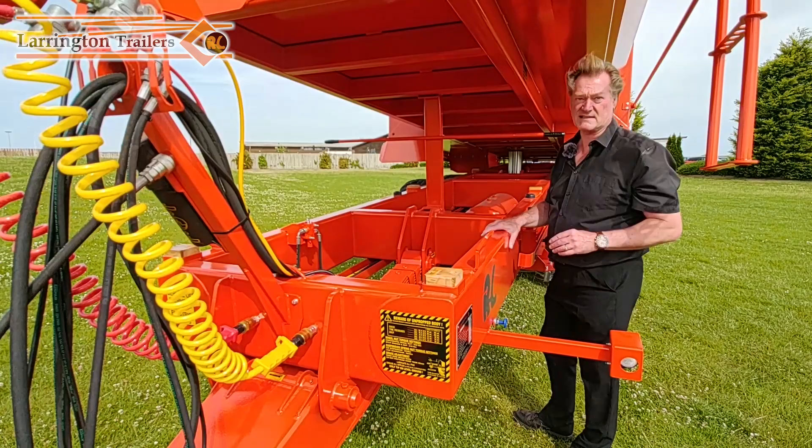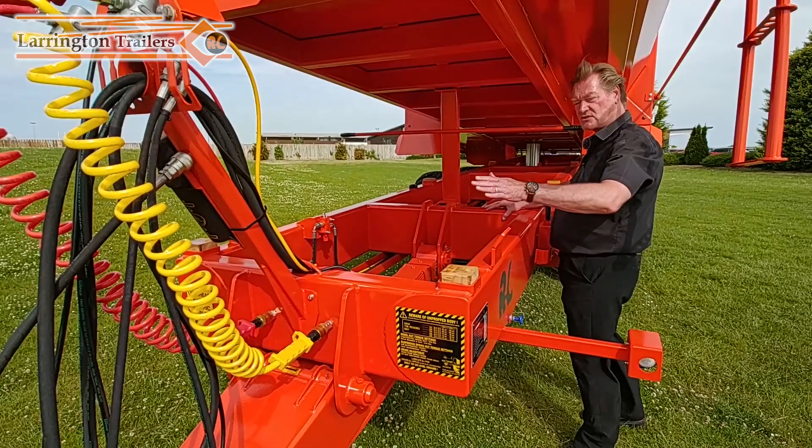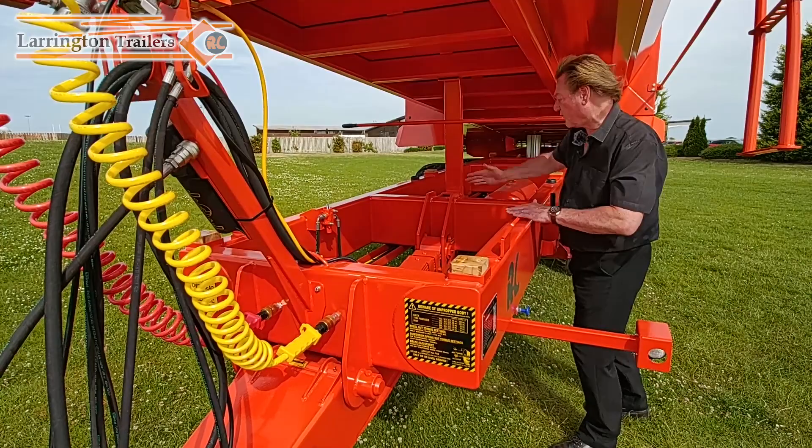But here's the difference. Where the sprung drawbar attaches into the chassis we put a full depth cross member in here. What I'm concerned about is that when the tractor or the trailer gets stuck and you're pulling sideways there's a massive amount of pressure on here, so by making this a full section it makes it super strong.